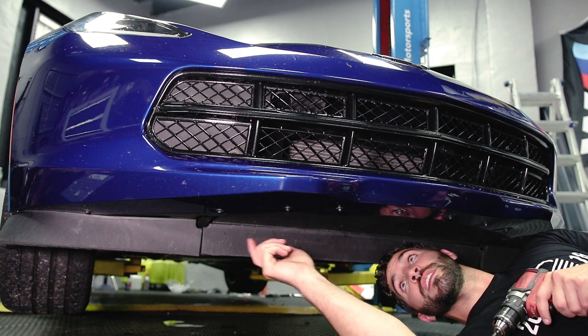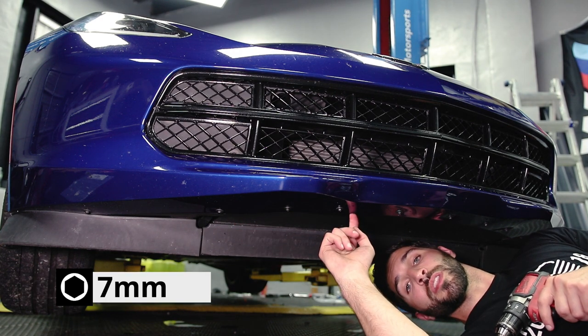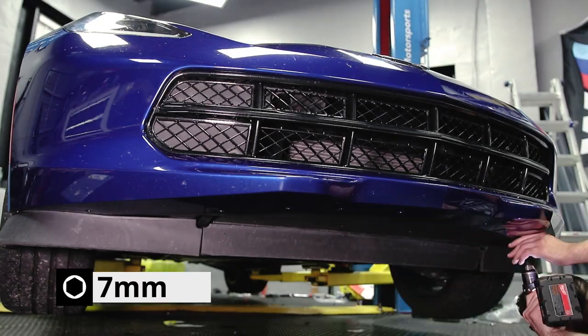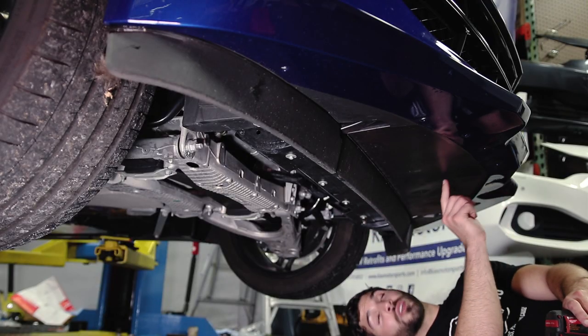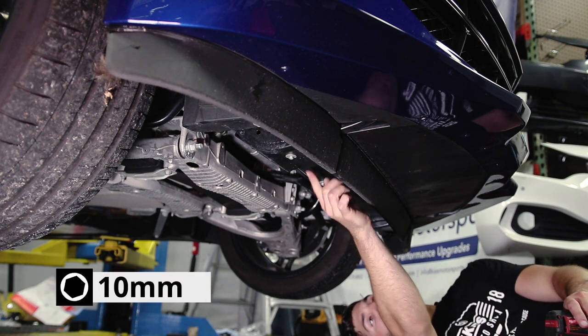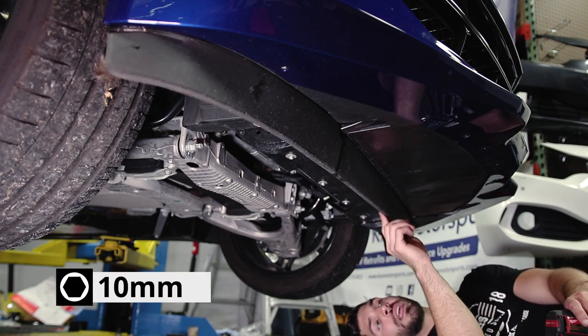The first thing we're going to do is remove these 10 7mm bolts along the front of the bumper. After removing the 10 7mm bolts, go ahead and remove the four middle 10mm bolts behind this plastic lip.